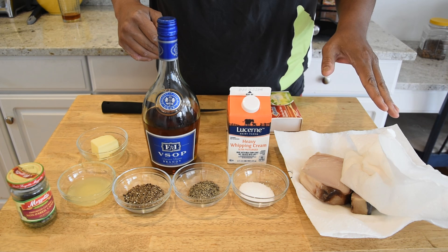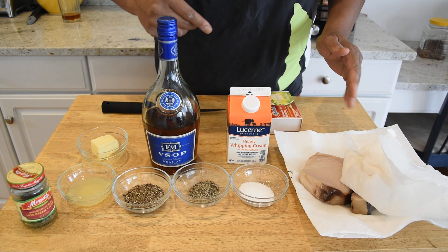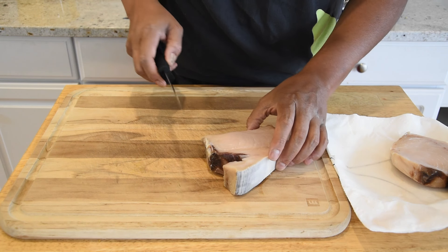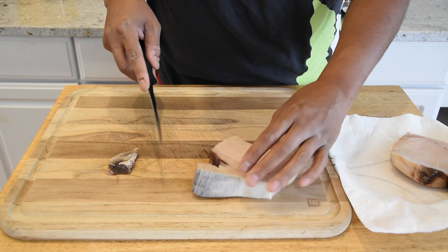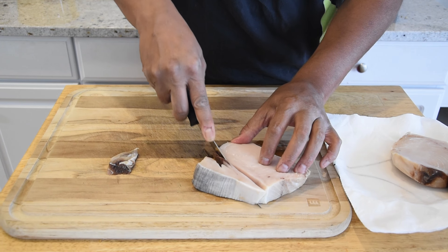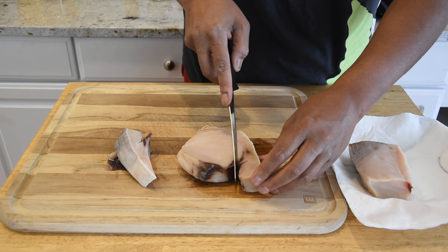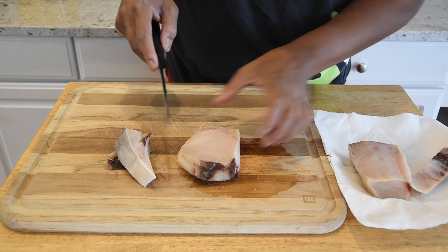First thing I'm gonna do is get these swordfish steaks trimmed up. As far as this swordfish steak goes, you can see a lot of this brown, unappetizing-looking scenario going on. I'm just gonna come down here, trim this off, and round this off right here. This is not gonna go to waste — my dogs will love this. So this is more of an appearance thing than anything else, and we are cutting off that skin there as well.